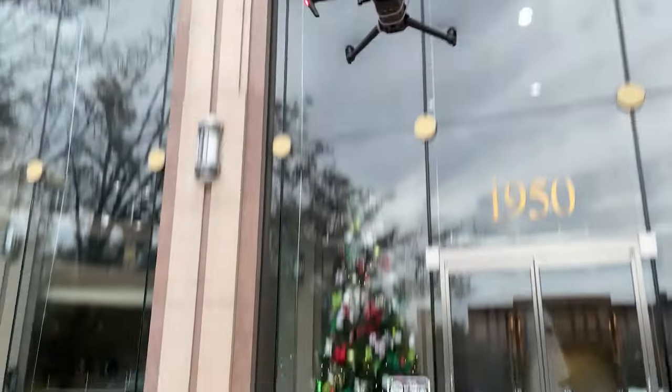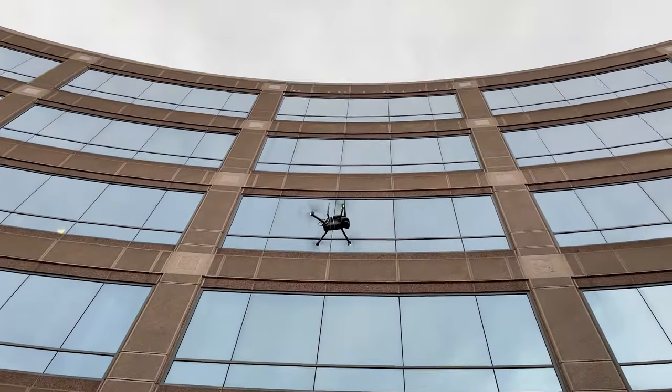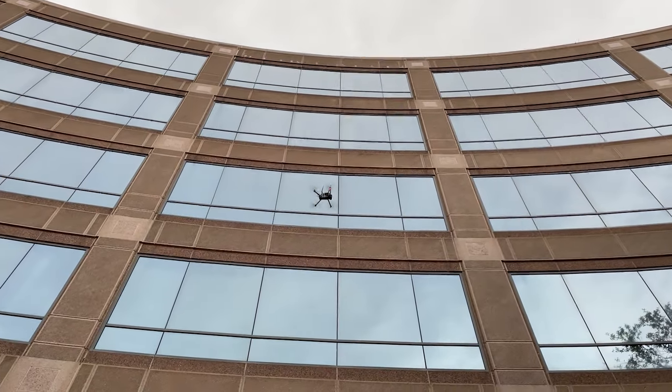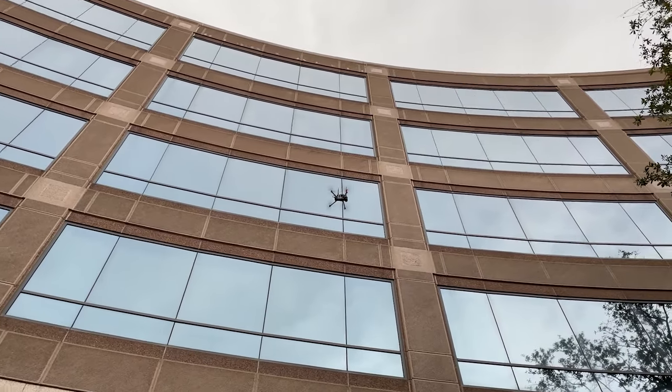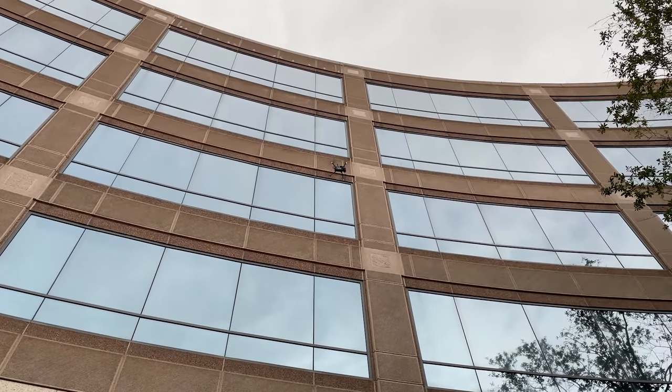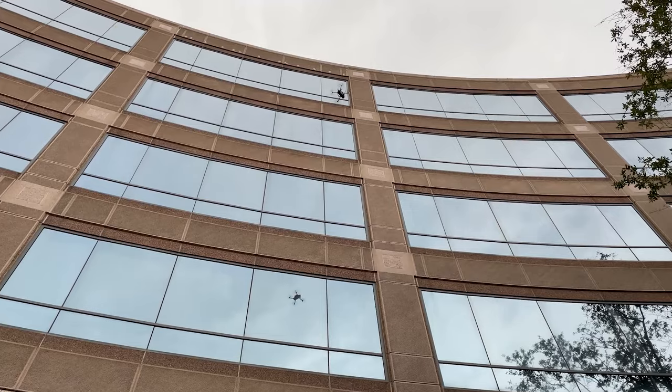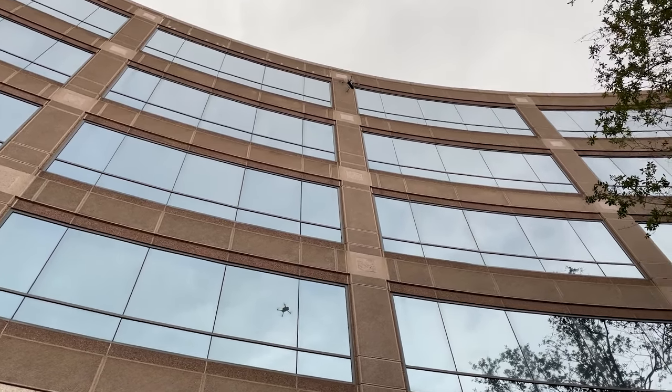We're going to mute for a minute while he takes off. He's already taken off. Here is Jason taking the drone outside my office. Can we see that? You're right in the middle of the bar — move a little bit left or right. There you go. We can see the drone hovering outside my office. We basically have him closer to me than my access point, and that is the goal here.